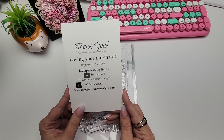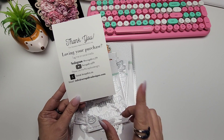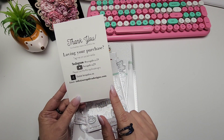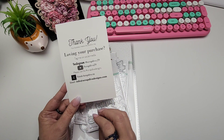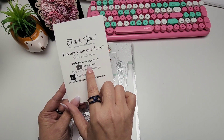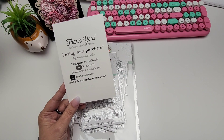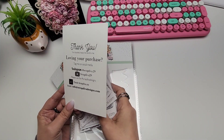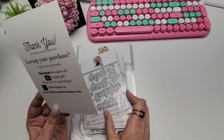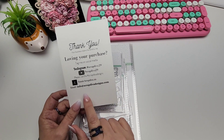Always remember to use the hashtag ScrapDivaDesigns when you are posting your projects. Erica likes to look at the hashtag — she'll check out the projects and she selects guest designers and design team members from projects she sees using that hashtag. That is how I got on the design team. It's a great way to pick up her amazing dies; you get the entire package if you are selected as a guest designer, and it's also a great way to get on her design team.